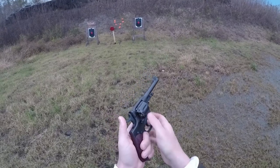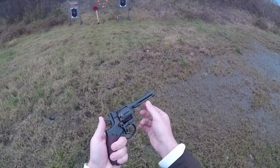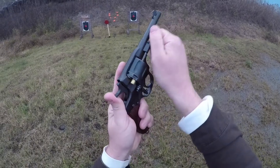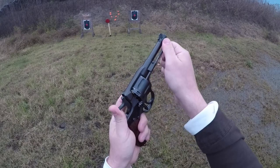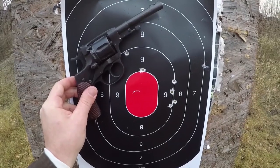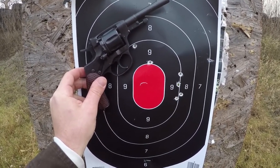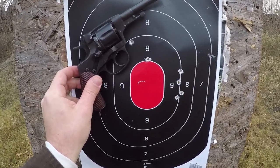To unload, open the ejector rod — it folds underneath the barrel — and just eject your empty cases. Here's our group with the 1895 Nagant revolver at ten yards, all fired double-action. Not bad accuracy at all. Single-action, you tighten it up pretty well.